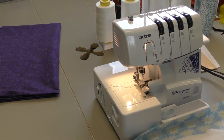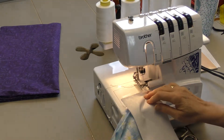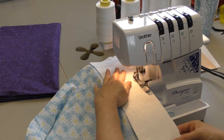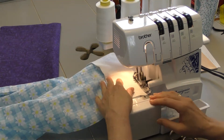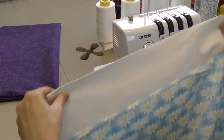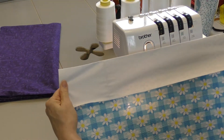Again, lining up the raw edges. So now we have the second side attached, like so.